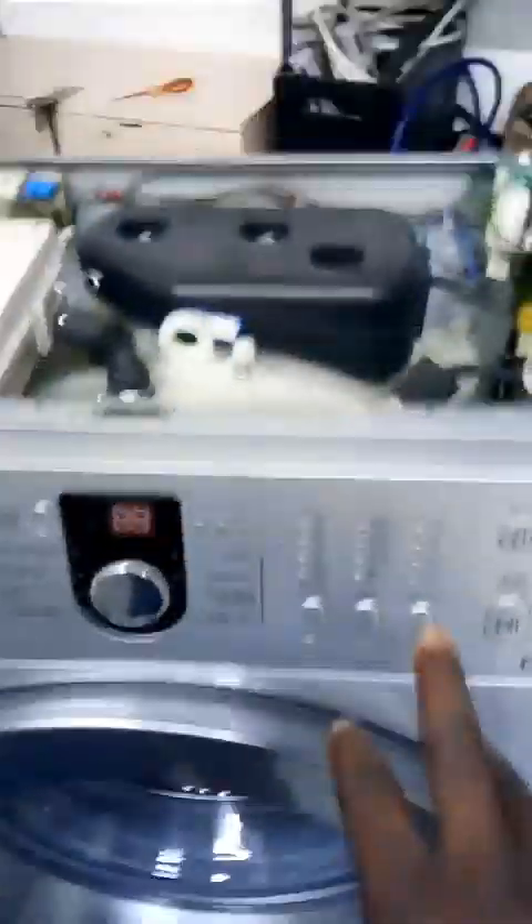This is the control panel. This is what helps the machine to work properly. This is like a brain box — it is the brain box of the machine. It has a console control. This is the console.